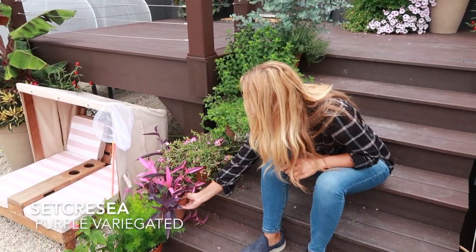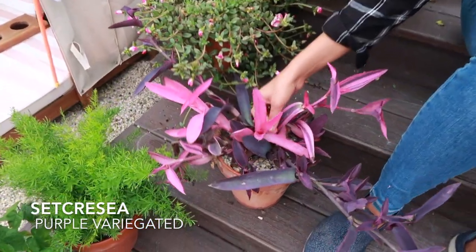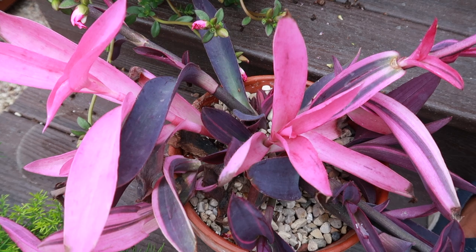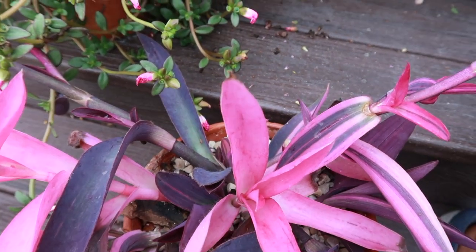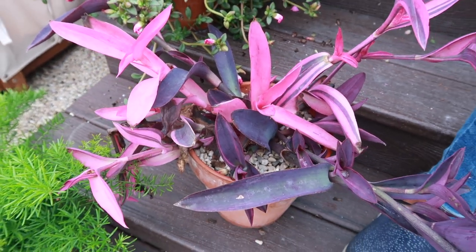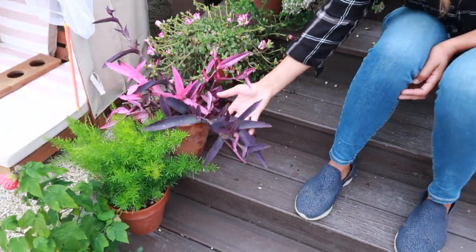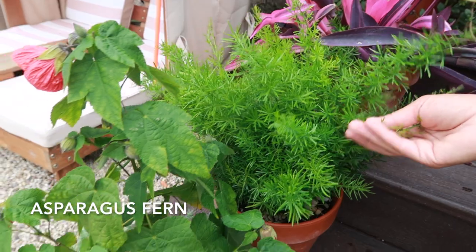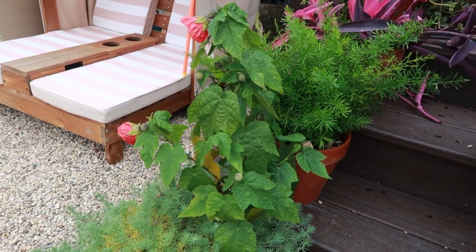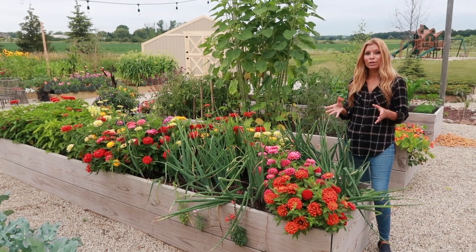Here's one of my favorites — this is setcreasea, the variegated leaf variety. I absolutely love it. It's used more like a succulent; you see it in landscape borders in Mexico, at resorts — it's gorgeous and so easy to maintain because it hardly ever needs water, kind of like a succulent. The asparagus fern is another favorite — it will get huge. A lot of these I'm wintering over in the greenhouse because I want ginormous plants for next year.